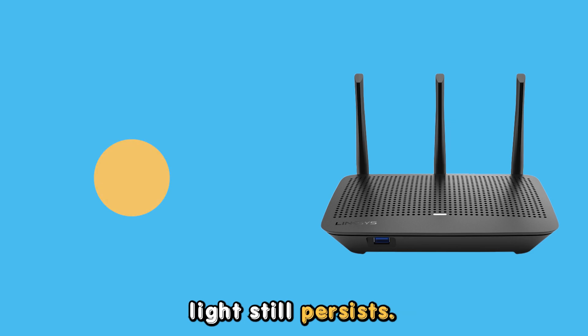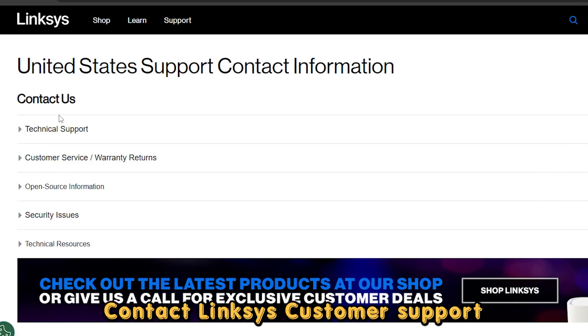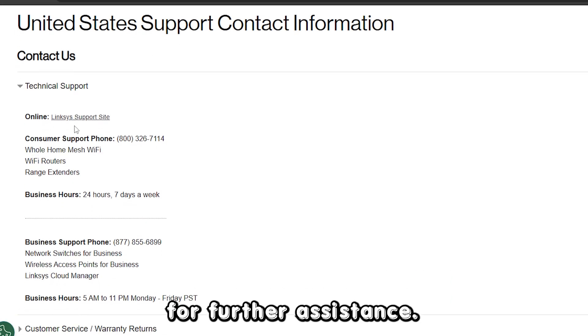If the blinking orange light still persists, contact Linksys customer support for further assistance. Thanks for watching.